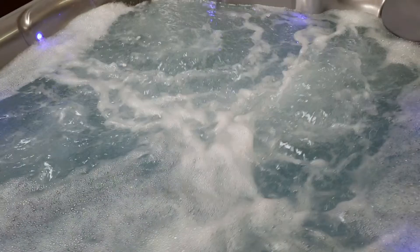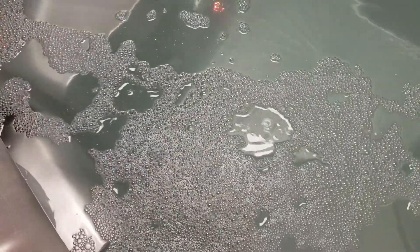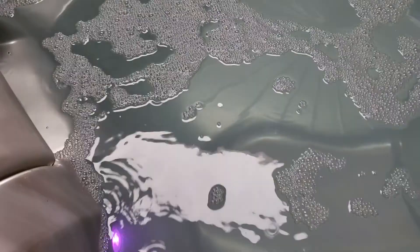I'll turn your jets off again. Once this water calms down you'll be able to see your circulation pump. The circulation pump pulls water from the filter housing, pushes it through the heater, and pushes it back out hot.